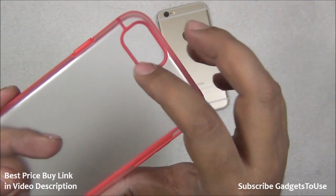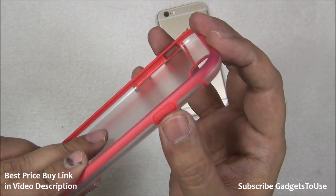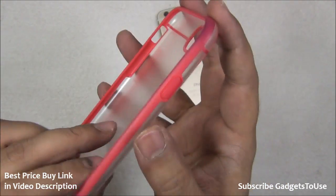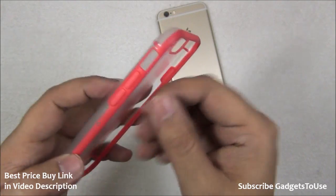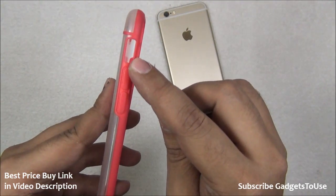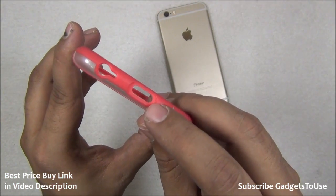There is a proper cutout for the camera so there is no blockage. You have button sections to access the side buttons and it does give you a decent amount of feedback. On this side you have the volume rocker with sections so that you can press it, and it also gives you good feedback. There is a cutout for the mute key as well.